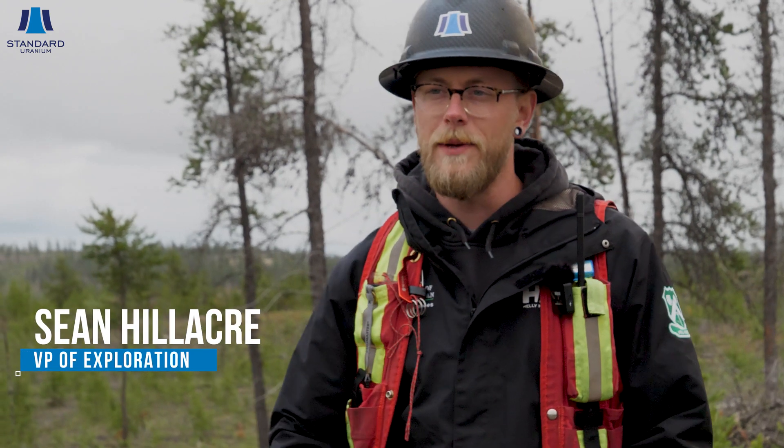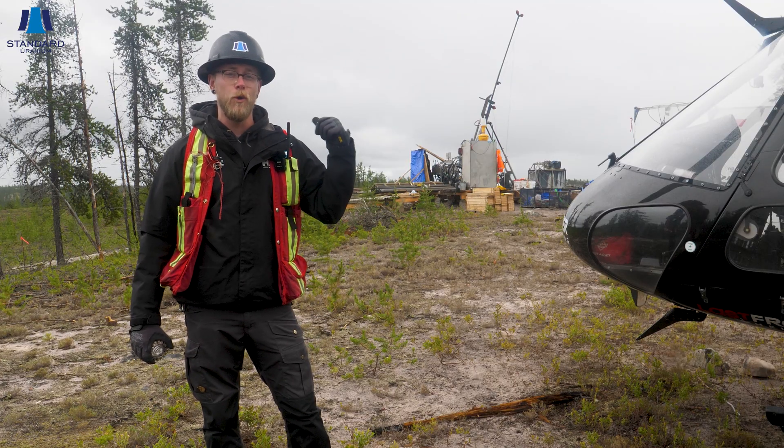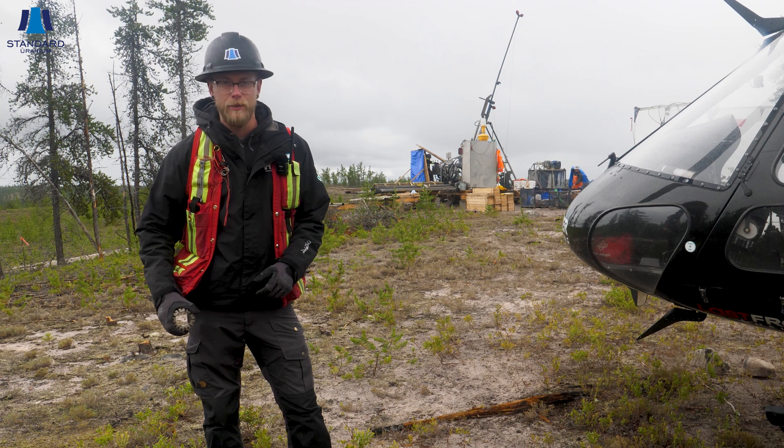Hey everybody, Sean Hilliker here, VP Exploration with Standard Uranium. We're out here today on the road to discovery, drilling on our southeast warrior trend at our Davidson River project in northern Saskatchewan.